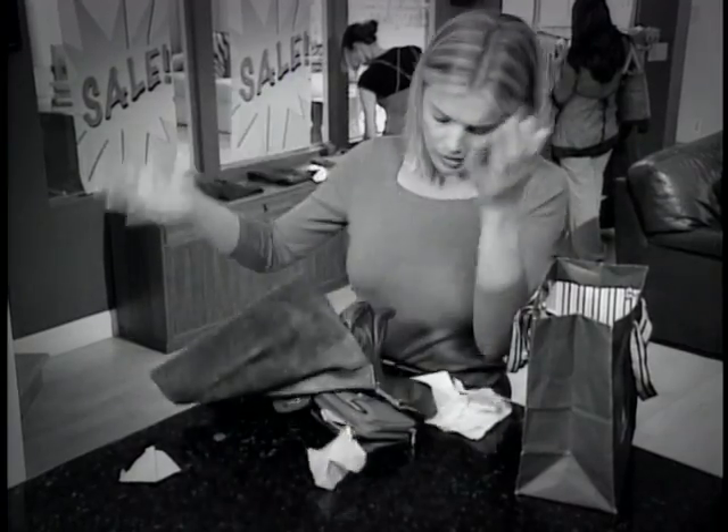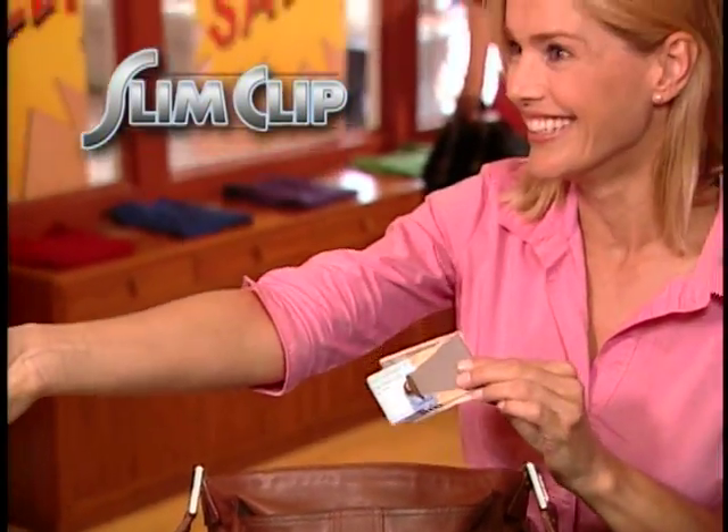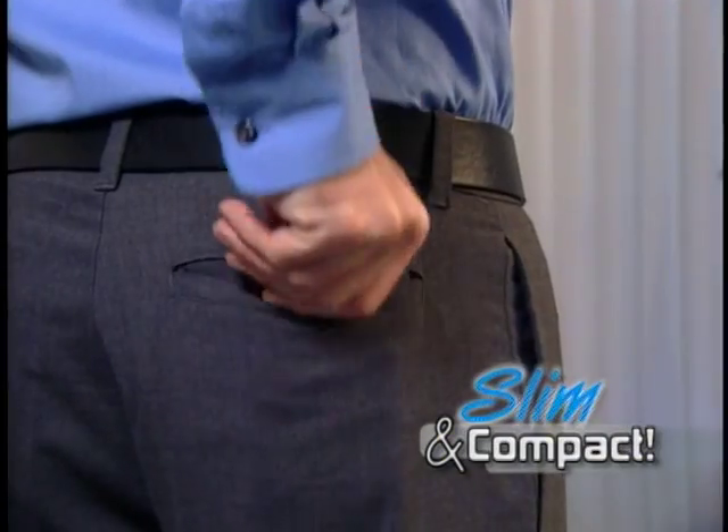Is that bulky wallet a pain? Do you struggle to find your cards, ID, and cash? What you need is the Slim Clip, the amazing new wallet that holds everything you need in less than half an inch. Now go from bulky and fat to slim and compact.